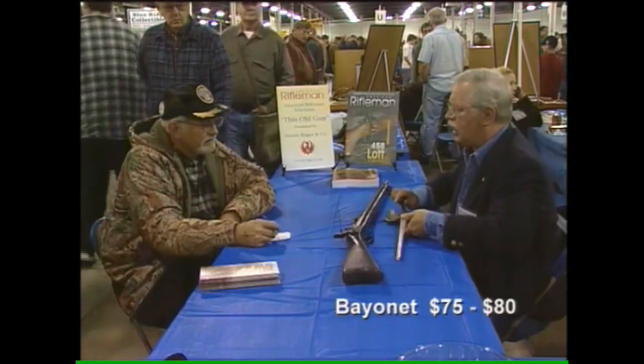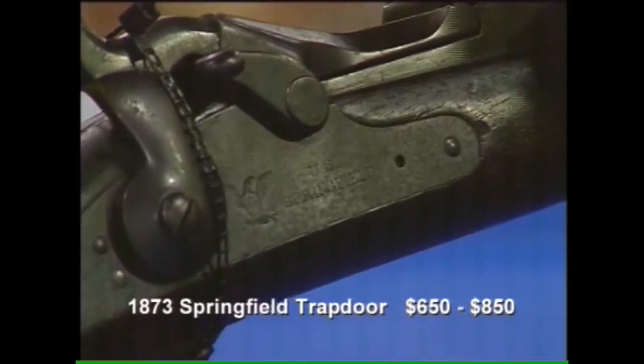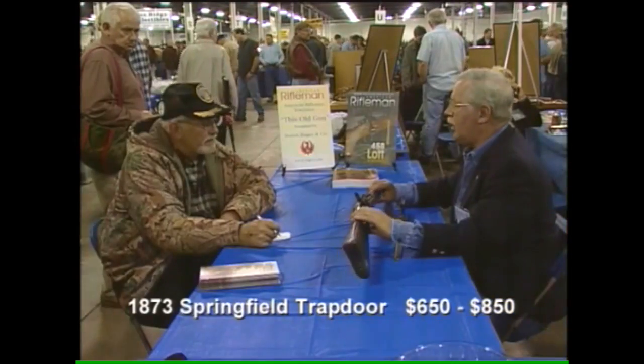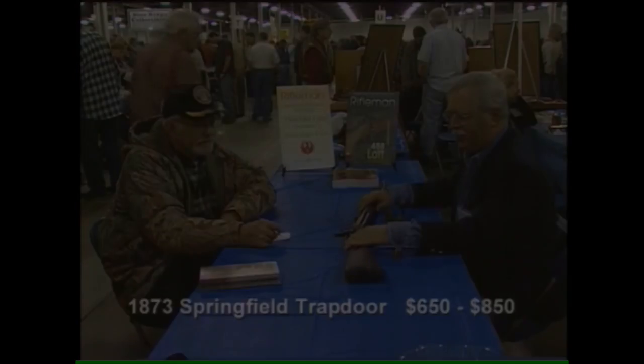I'm kind of curious — where did you get this gun? This was given to me by a very dear friend, a World War II veteran who has since passed on. He gave you a lovely gun — a very nice piece. I'm indebted to him; he's a dear friend. Excellent. Thank you.